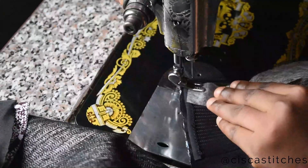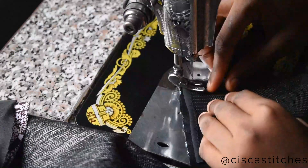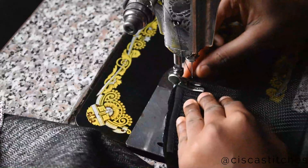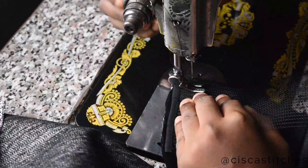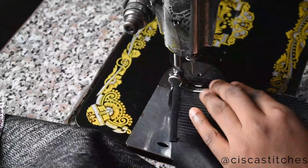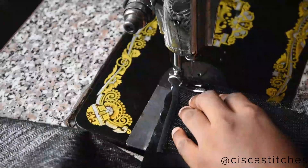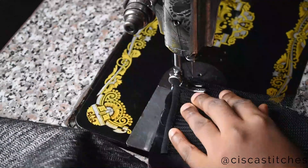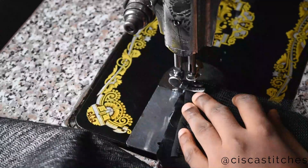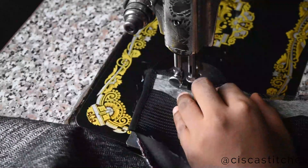When sewing the crinoline to your peplum, please do not stretch it while you are sewing. If you stretch it, you will not get the fullness you're looking for. Place it without any tension — very, very important. Do not attempt to pull your crinoline while sewing.